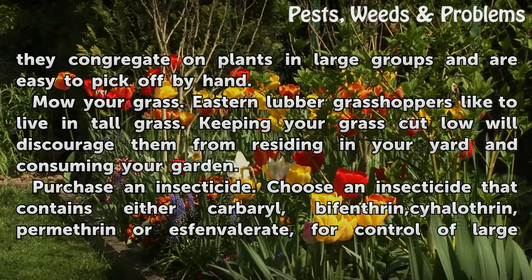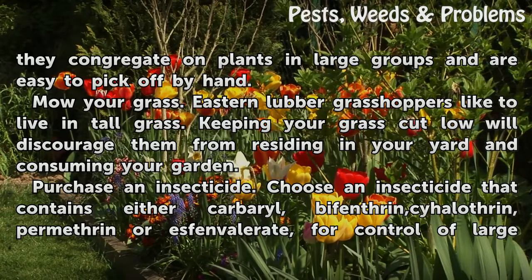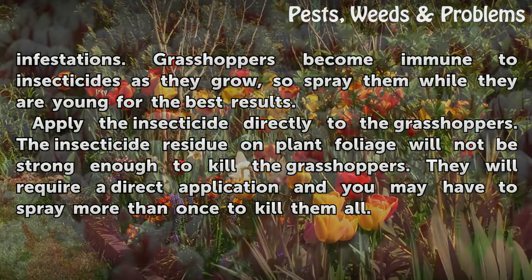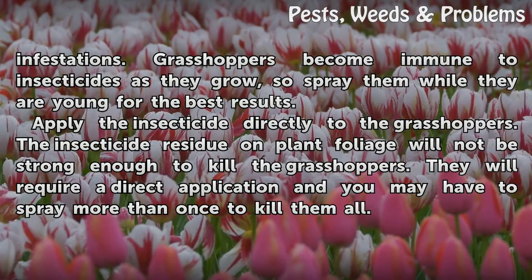Purchase an insecticide. Choose an insecticide that contains either Carbaryl, Bifenthrin, Cyhalothrin, Permethrin, or Esfenvalerate for control of large infestations. Grasshoppers become immune to insecticides as they grow, so spray them while they are young for the best results.